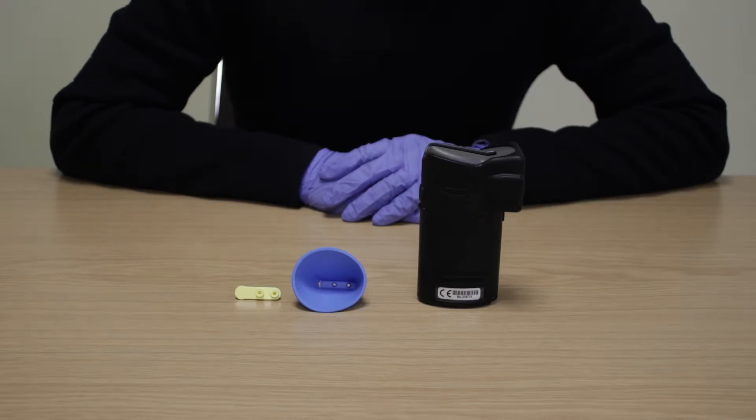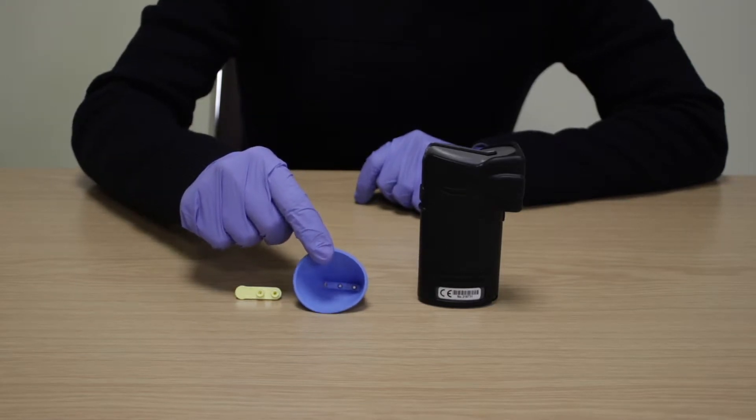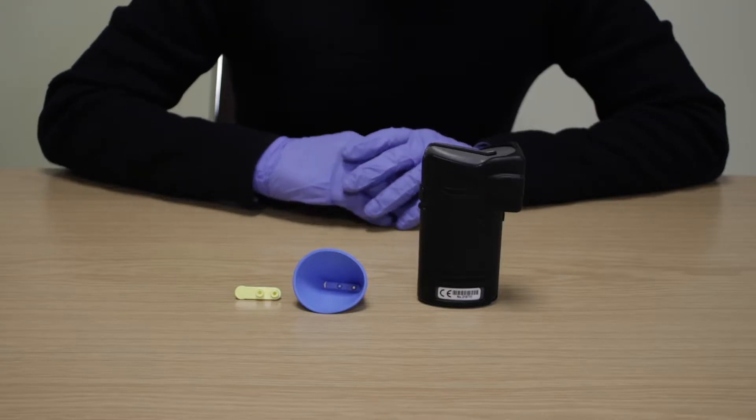Welcome to our products and user guide videos. Today we are going to demonstrate how easy it is to take a passive breath test on the Intoximeter AlkaSensor FST Breathalyser. There are two ways to use a passive test mode: a directed passive test using the breath sampling cup, and a drink sniffer test using the drink headspace sniffer attachment.